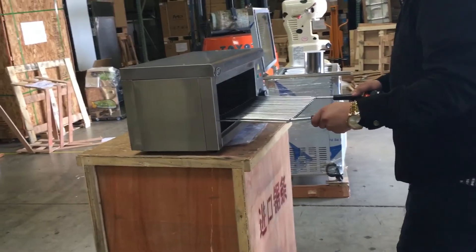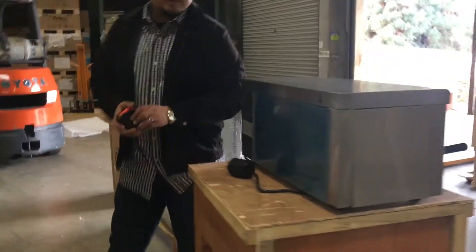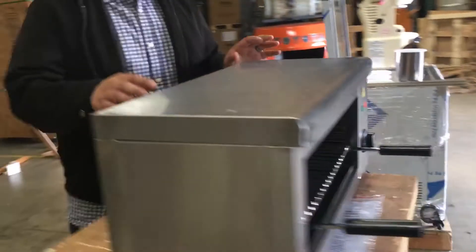This unit is electric. The voltage is 220V — it needs a lot of power, which is why it runs at 220V. When heating and cooking you always need a lot of power.